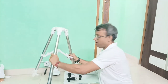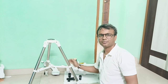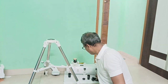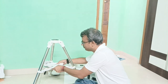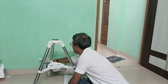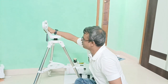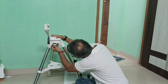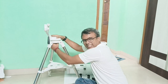So first I will open and extend the tripod legs. Now I will put the mount on top — just place it over here and tighten this screw to secure the mount. Yes, it's done.